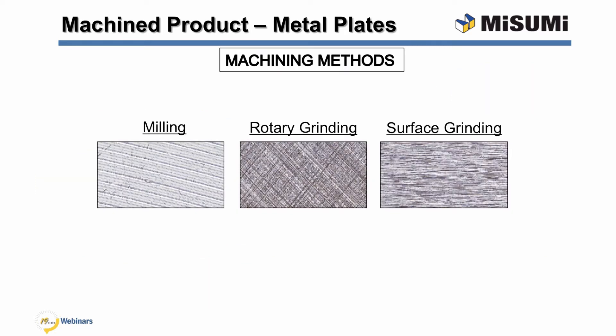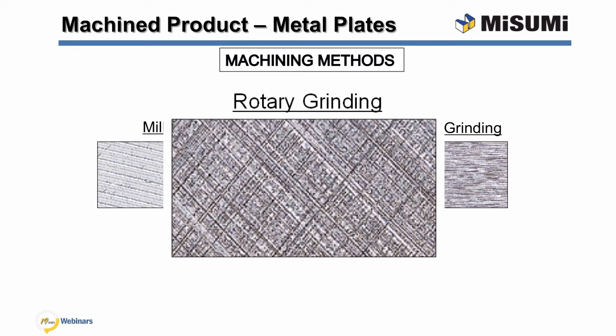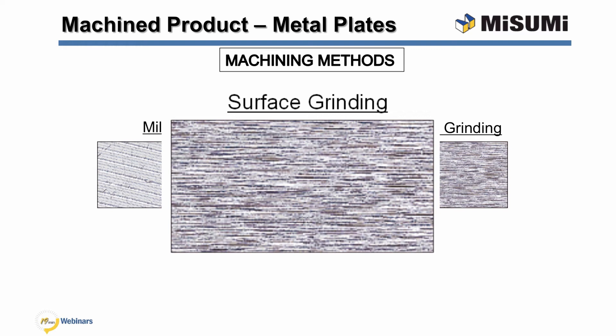Misumi offers three surface finish machining methods: milling, rotary grinding, and surface grinding, that provide precise parallelism, edge squareness, and flatness tolerances. Milling is the most cost-effective machining method with the largest range of sizes. Misumi offers plates that are precision milled on two, four, and six sides. The rotary grinding process provides tighter parallelism, edge squareness, and flatness tolerances than the milling process. However, Misumi only offers rotary grinding for the top and bottom sections of the plate. The surface grinding process achieves parallelism, edge squareness, and flatness tolerances similar to rotary grinding, but surface ground plates offer better thickness tolerance.